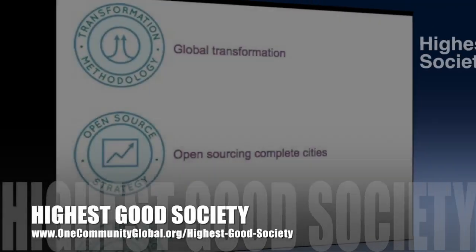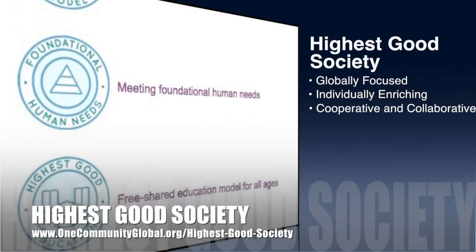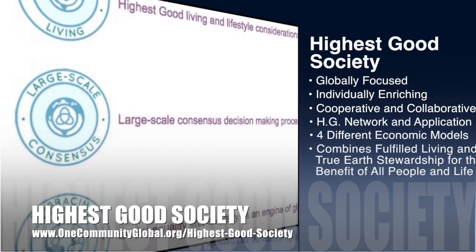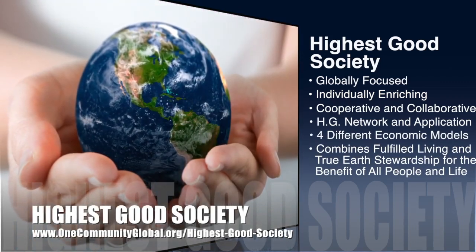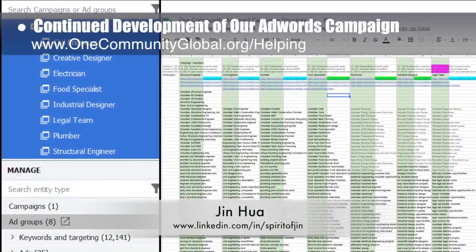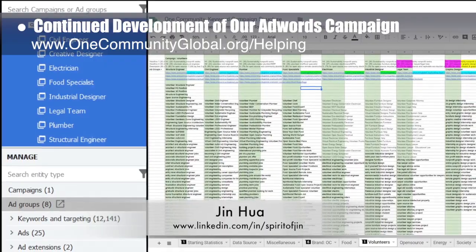One Community's approach to highest good society is globally focused, individually enriching, cooperative and collaborative, includes a highest good network and application, four different economic models, and combines fulfilled living and true earth stewardship for the benefit of all people and all life on this planet. This week, Jin Hua, web and graphic designer, continued development of our AdWords campaign and created and launched eight new ad groups including 12,000 research keywords.